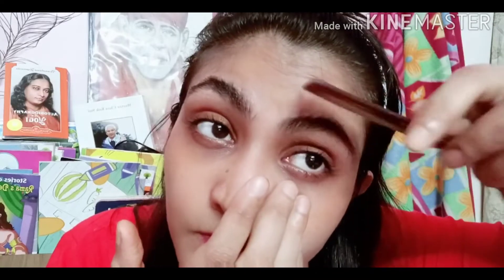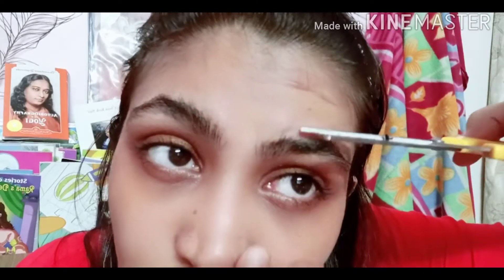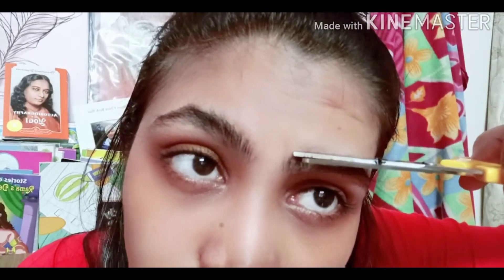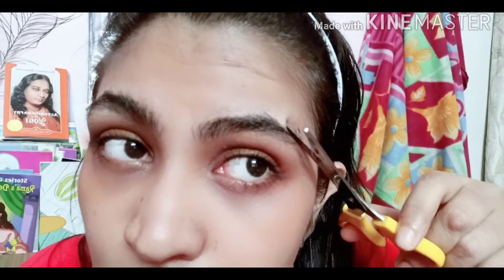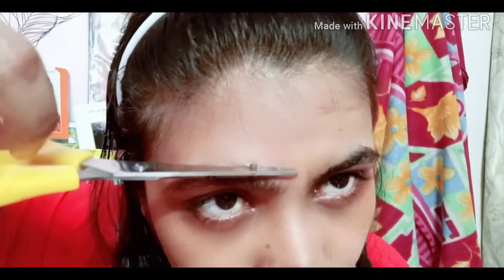So I started by combing my eyebrow hairs upward so that all the extra hairs come up and we can trim them with a scissor. You have to do it very intelligently — only the extra hair should be cut, not the eyebrow hair itself. For people like me who have curly eyebrow hair but straight hair on the head, it becomes difficult to trim properly.